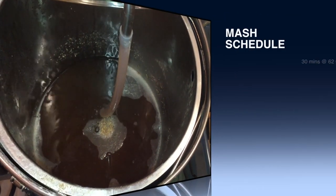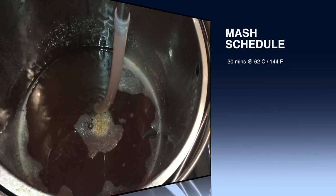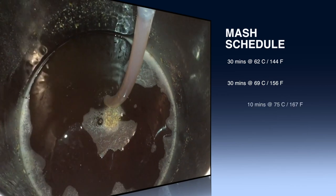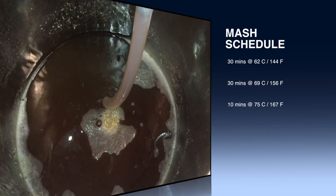Here is the mash schedule. We have a balance between high fermentability and residual sugars, and then ten minutes for mash out to help that sparge along its way.